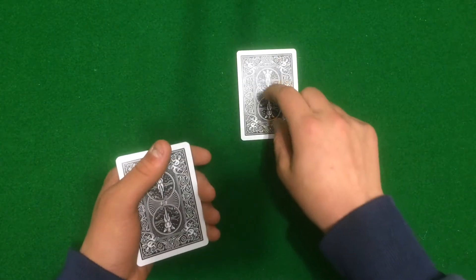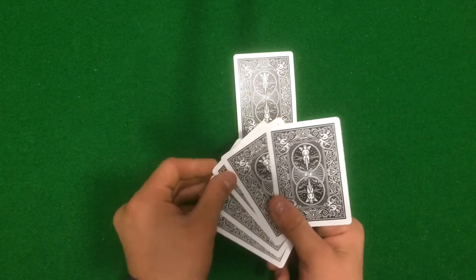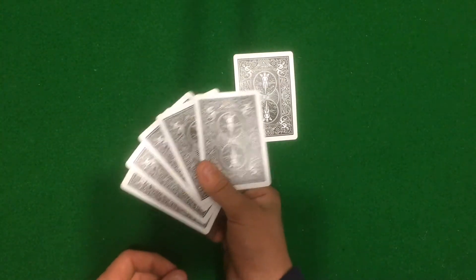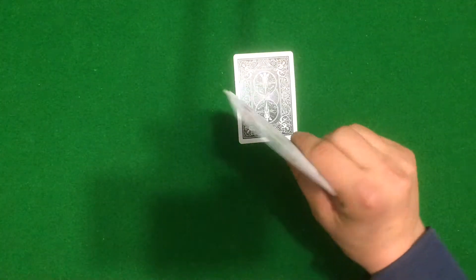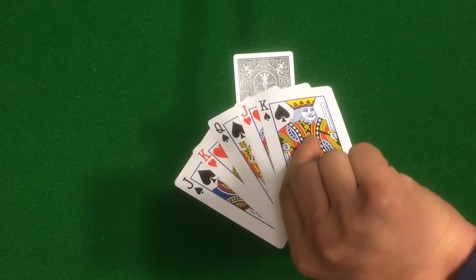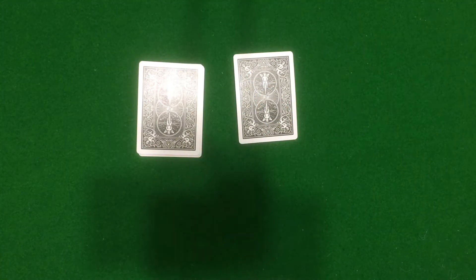I removed one card, I'm gonna put it down — I think that's your card. I think I just read your mind. Now I only have five cards; I had six but I only have five. So I'm guessing your card isn't in here anymore.